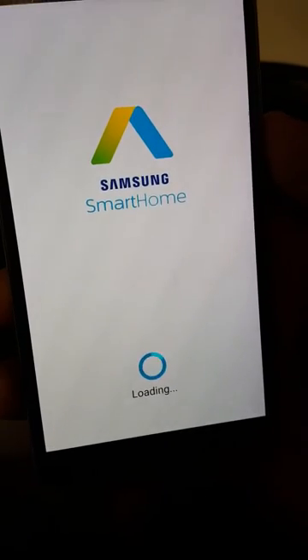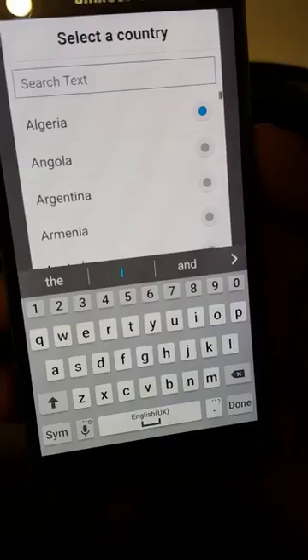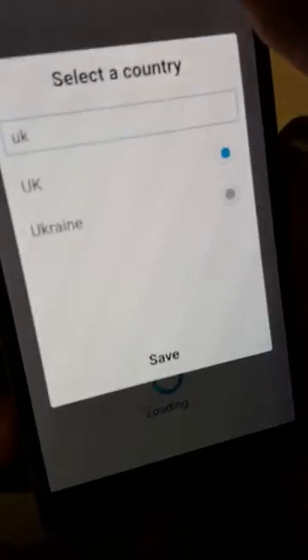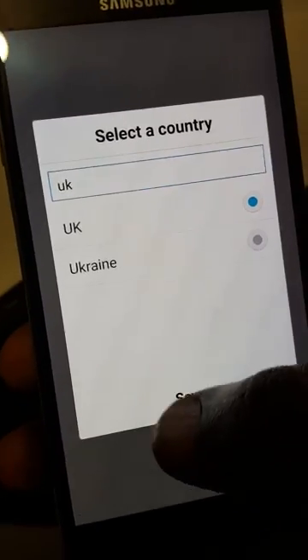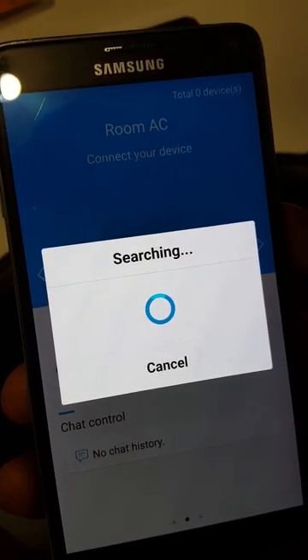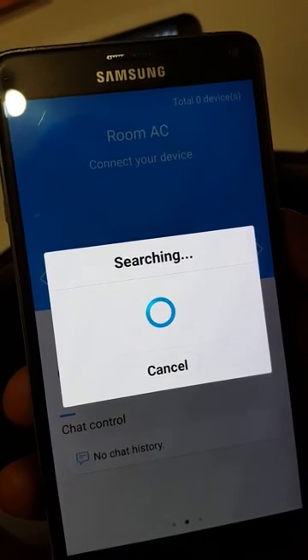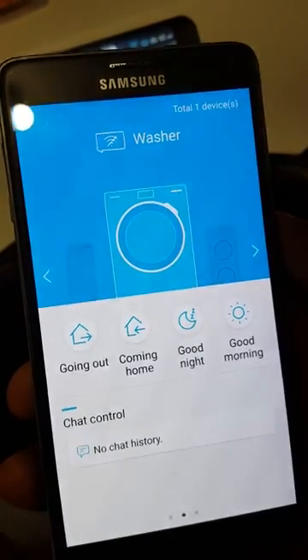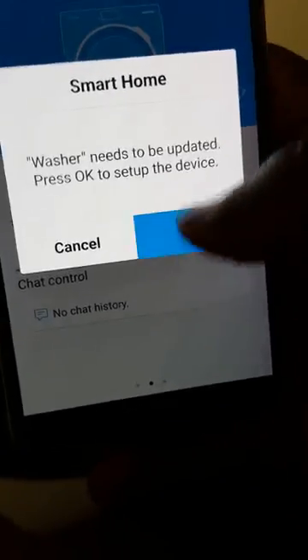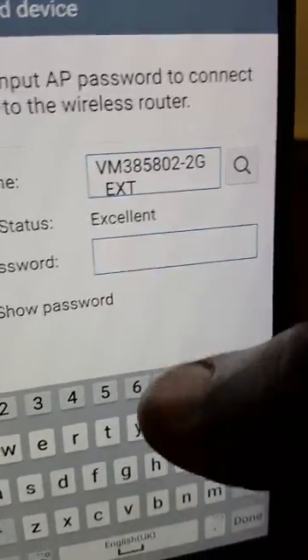Once it's finished installing the app, I'm in the United Kingdom so you just tap in what country you are in — tap UK, or obviously whatever country you live in. Then you tap Washer and it will tell you that it needs to update. Tap OK, then enter the password for your Wi-Fi.